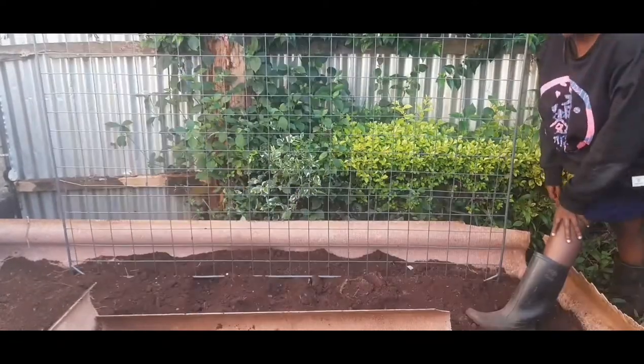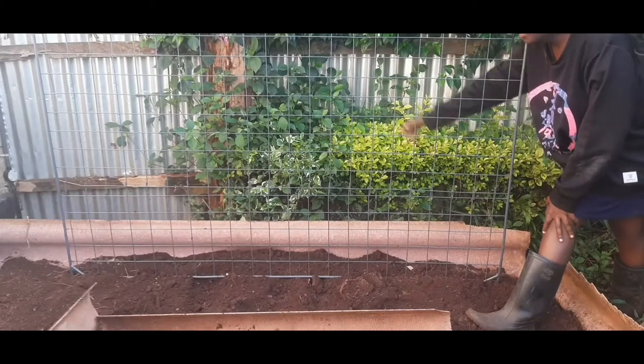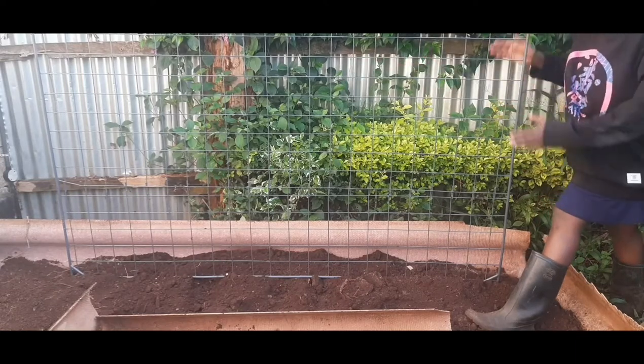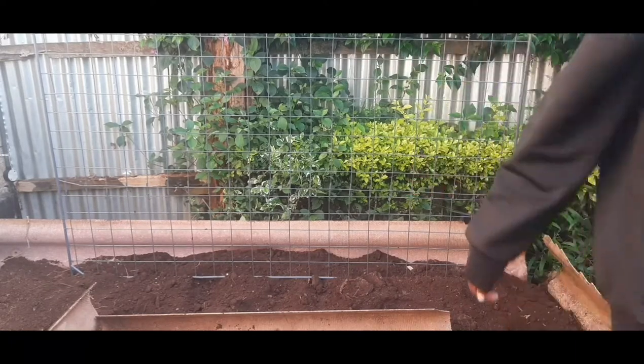I don't know — I think I might have to add a bit of support at the back here. It may be a piece of wood. But for now let's see, let's move on to the next one.